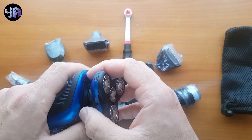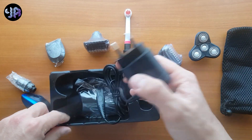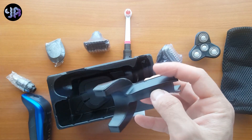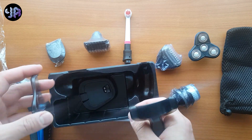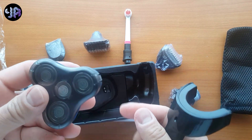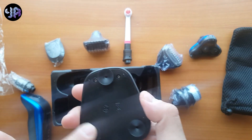And this one it is removable — like this, you remove it. And you have the charging cable, you have a holder that you can fix it to charge on the charging dock, on the charging base. And you have this one as a cover so you can use it to cover this one after using the trimmer or the shaver.